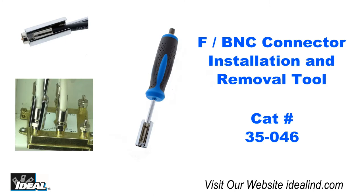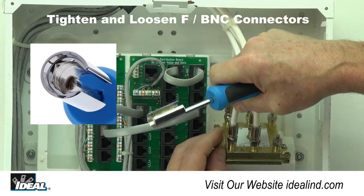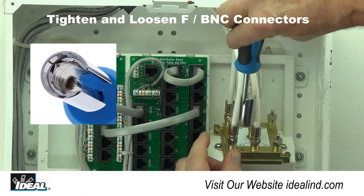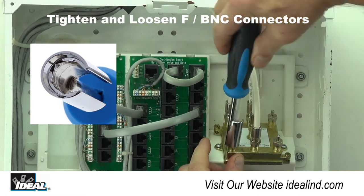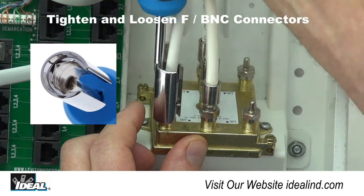The 35-046 F and BNC insertion or removal tool is used to aid in accessing, torquing, loosening and reaching all types of standard crimp and compression F and BNC connectors used on RG-59 through RG-6 quad coaxial cables.